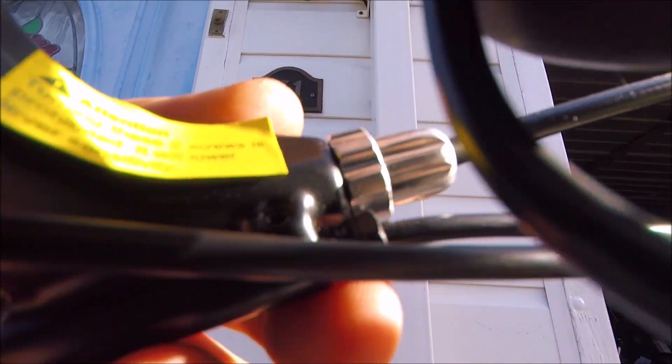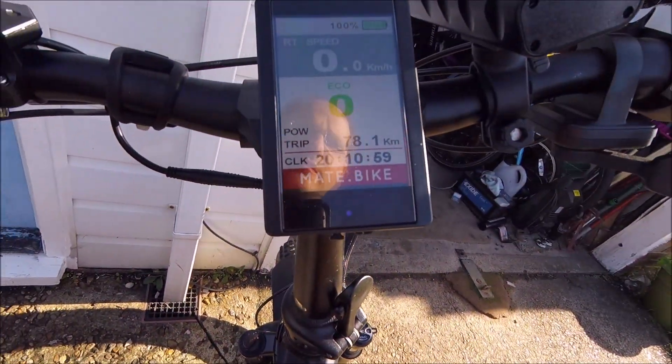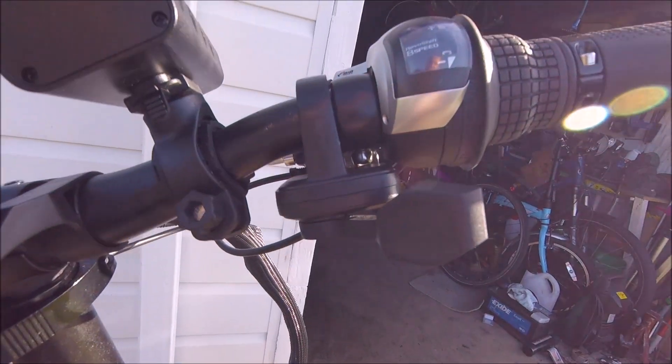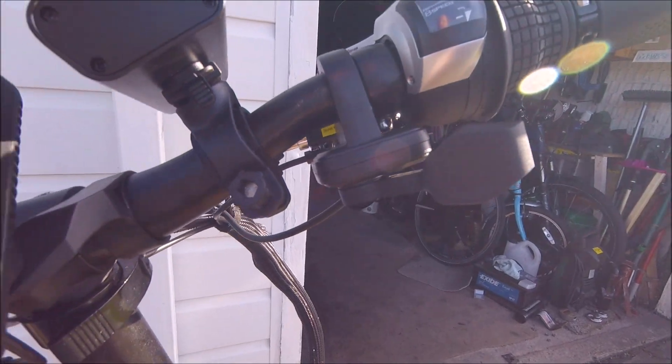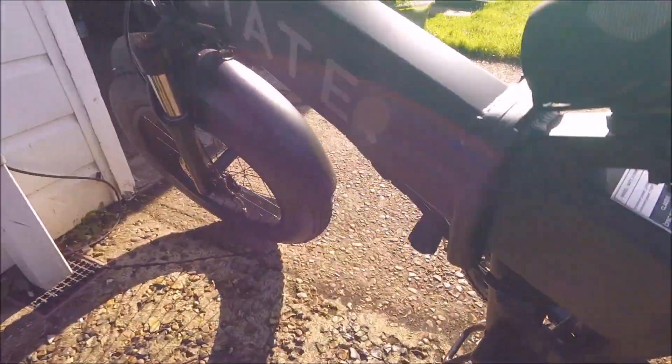Integrated into the standard Tektro lever, with these extra wires underneath that do it. So it's a pretty good integration. It's also got a thumb throttle as well, so you can push that and it will go, as well as the pedal assist which all these electric bikes have.